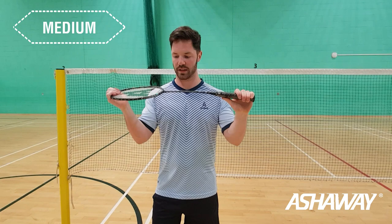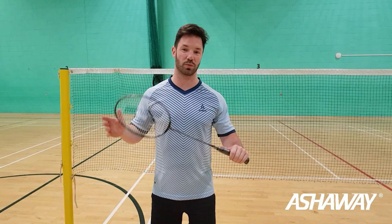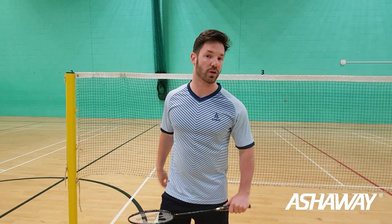Next thing — medium flex on this. Like I say, I normally like a stiffer frame, but that's why it's going to be quite exciting just to try this one because I like a stiffer frame but this one's medium. So let's give this a test and see how it goes.